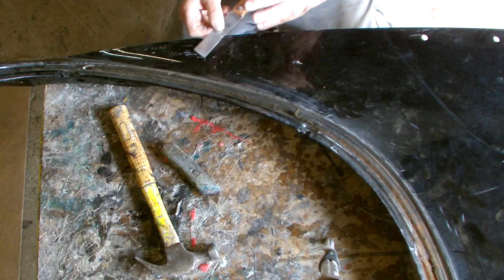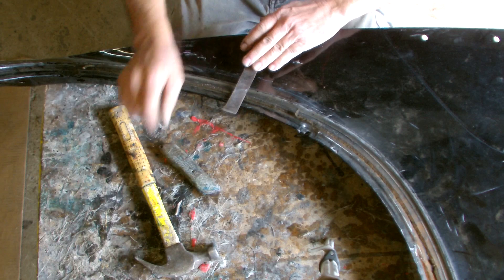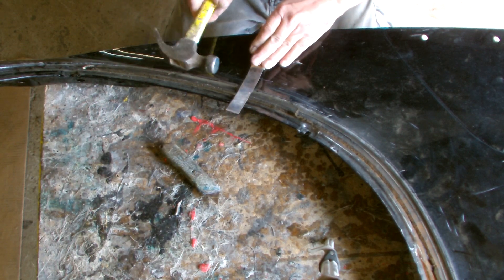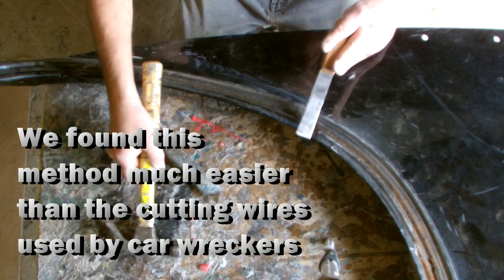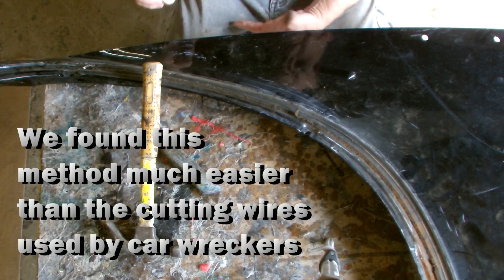Then we went back for a third cut, and this time we put the blade at 90 degrees and pushed it right through so we could see it, then drove it round with a hammer. That way we were able to get the glass out in one piece — no cracks.